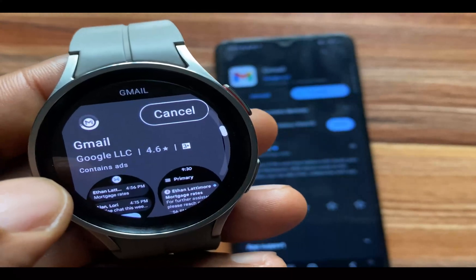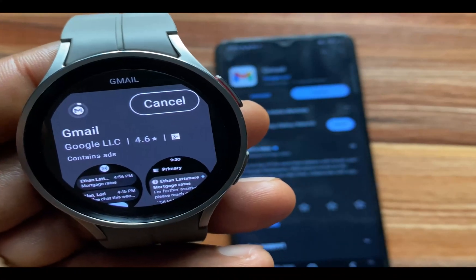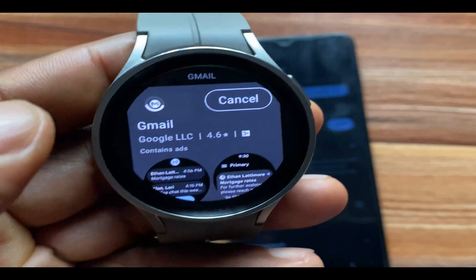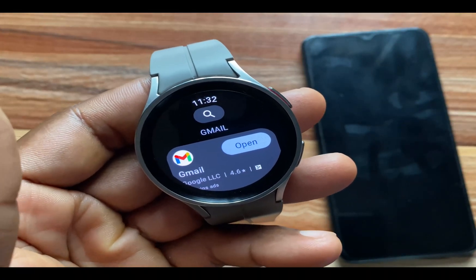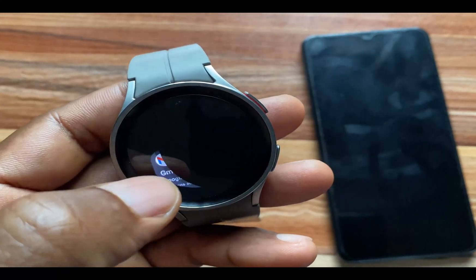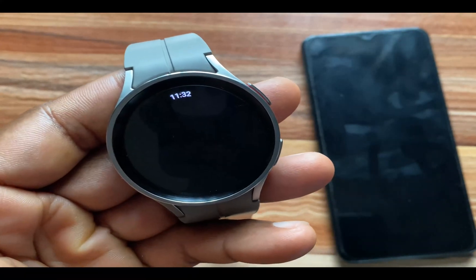I'm going to tap on Install to install this and of course we're going to see what features are available with the new app. I have successfully installed the Gmail app on my Galaxy Watch 5 Pro here and I'm going to tap on Open to see what this actually looks like.